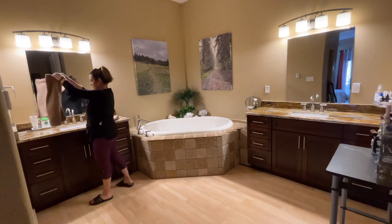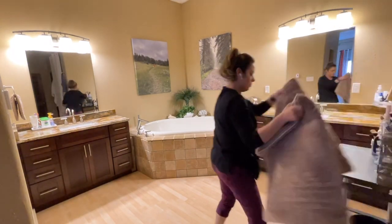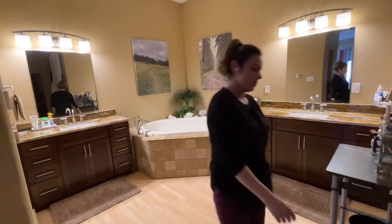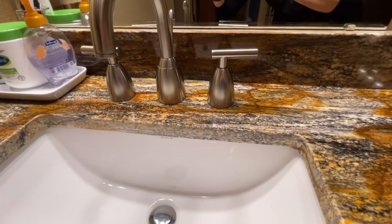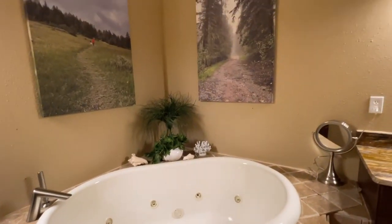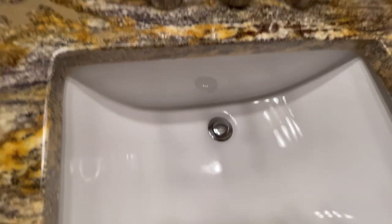Now that everything is nice and clean, we're going to put out clean hand towels and put everything back on the floor. Always make sure your floors are dry before you put anything down, or they'll get damaged. So this is our final tour of this area of the bathroom — faucets polished, tub nice and clean, plants dusted. I think everything looks great! Let me know once you clean yours and let me know how it went.